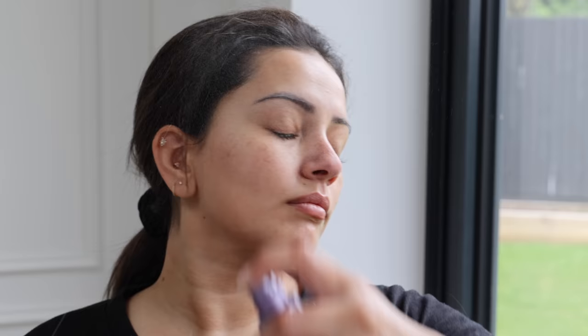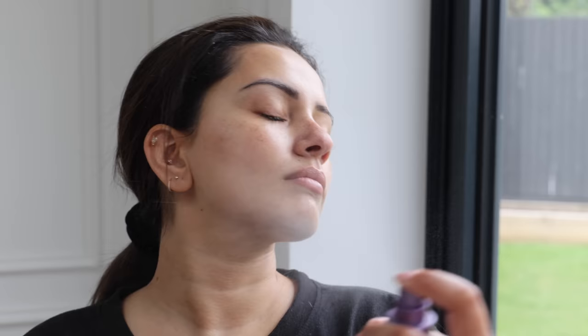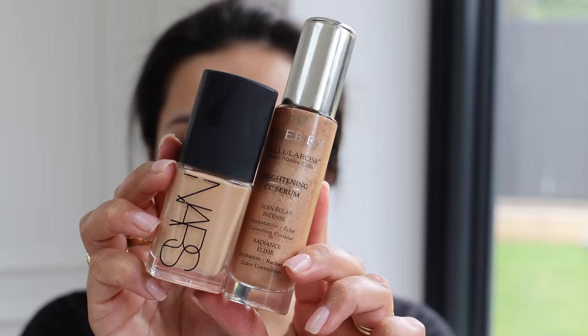I use just a pea-sized amount and smooth it over the center part of my face. Then I take my All-Nighter Setting Spray and spray a good amount all over my face. I feel like this acts almost like a glue — my base and foundation just sticks to my skin so well.